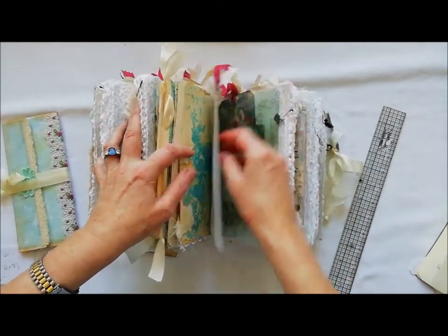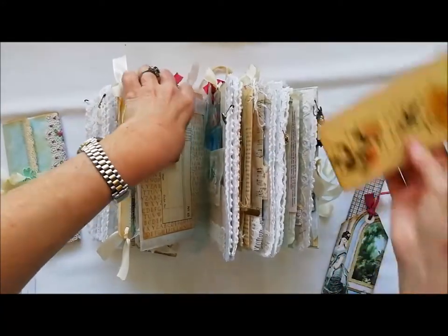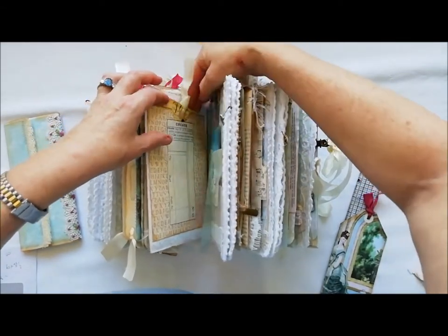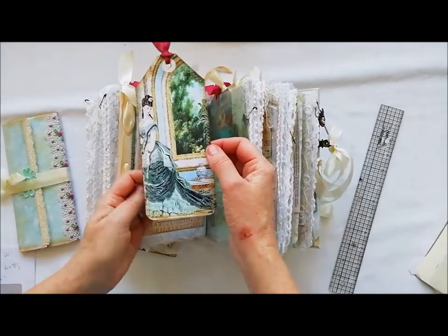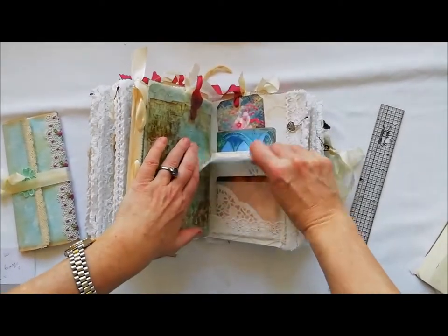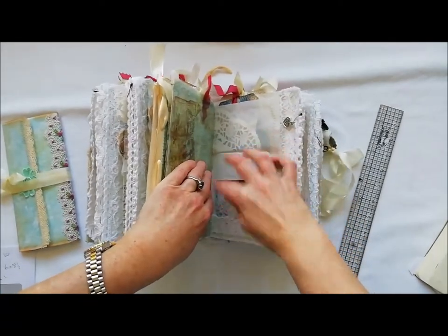That flips out for more journaling. There's a full pocket in the front, a full tag, all stitched round, and then there's a full pocket at the back with one over the other from the Victorian Ladies kit. That's the vellum page, and then here I've made another pocket with a journaling card and some lace and just some trim.